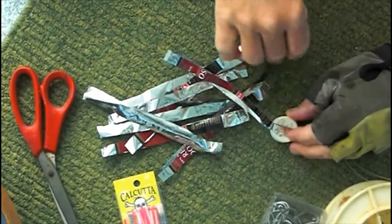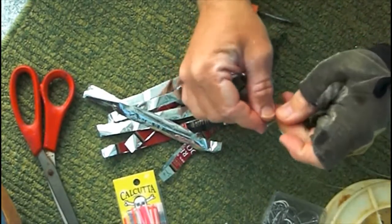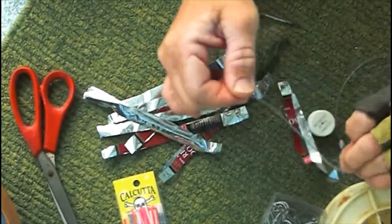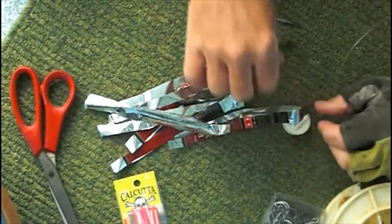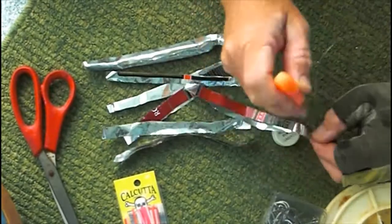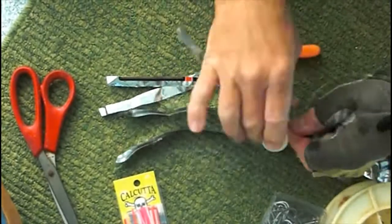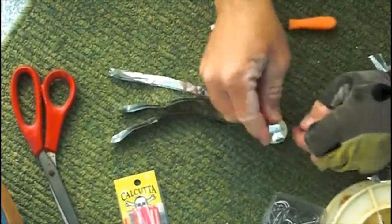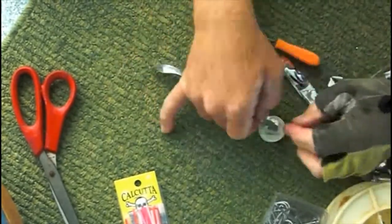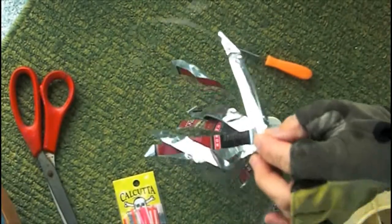Once the hole is punctured, the mylar is slid onto the monofilament line. Next, we take all the mylar strips and slide them down on top of the sinker.